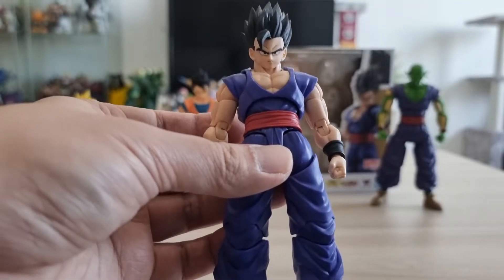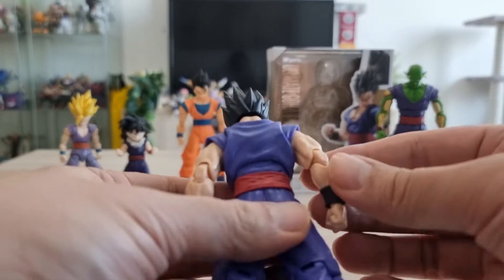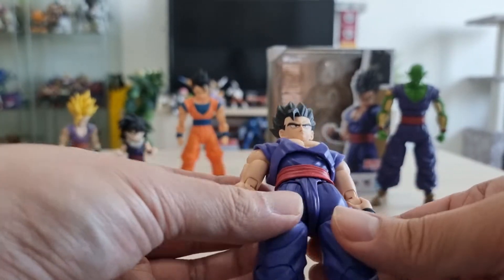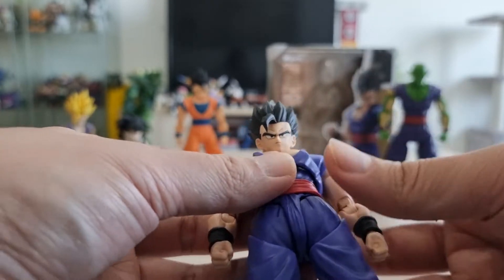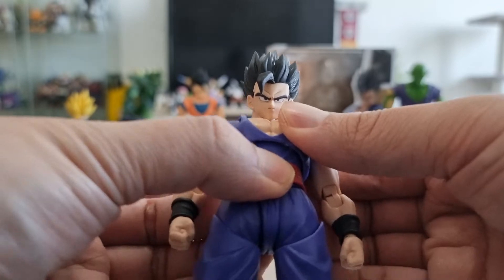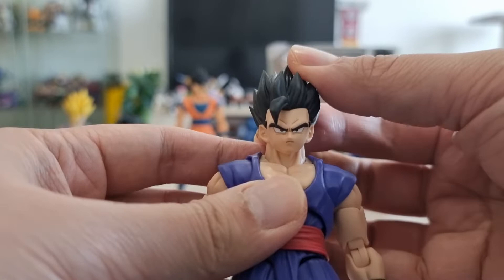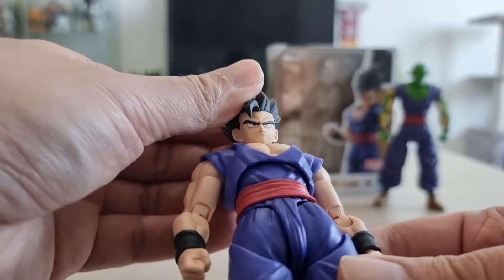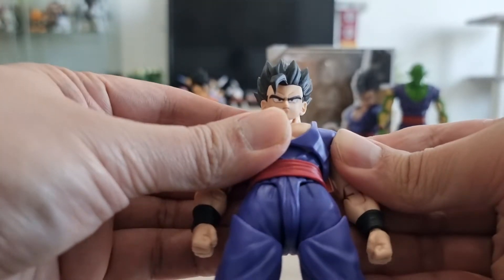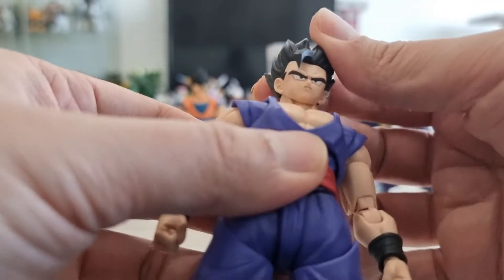I really love the sculpt. It really represents — if you remember watching the 90s anime — the way this figure was sculpted. I think it was based more on the old art style of the anime, and it really differs from the other SHF figure releases.